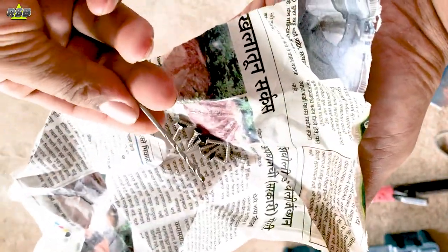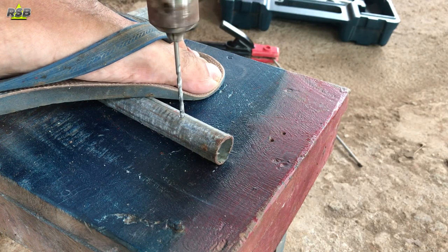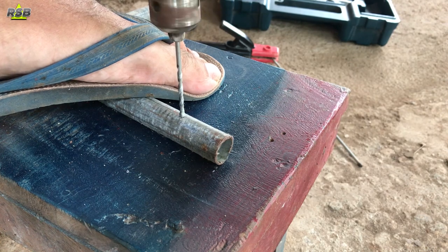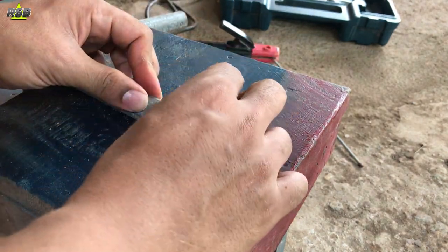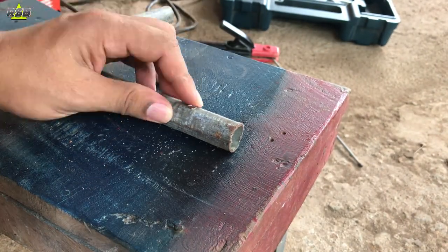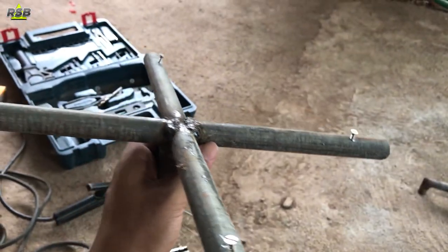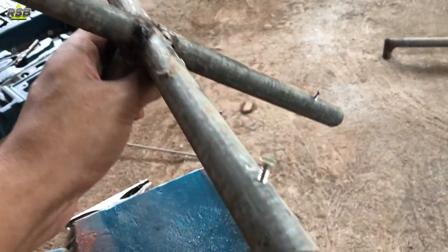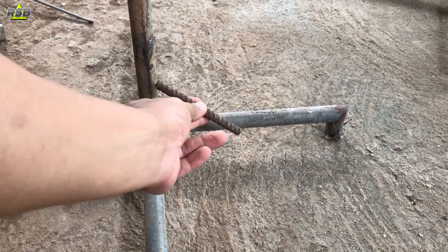The drill bit is to put the screws inside. Before you give the support, make a hole with a drill on the top part of the table. Once you make a hole, put the screws inside and check if they are going in properly. Like this, on all the rods you will have to make a hole. On all four pipes I have made a hole and put the screws.